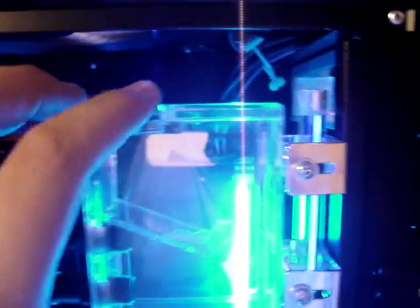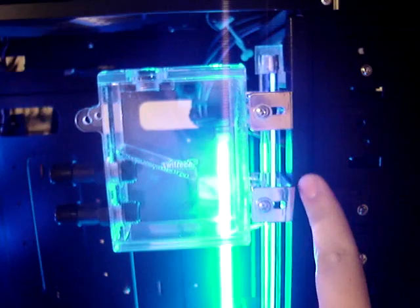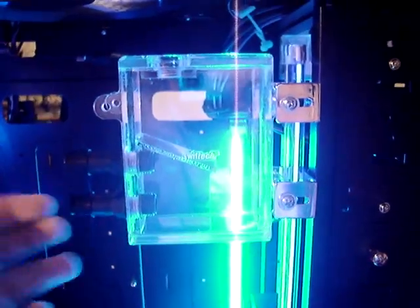You guys know the intake build. Here's the reservoir — I mounted it up here in the case. I drilled screws back here so I can get this mounted on. It was kind of difficult to put it on, but I managed.